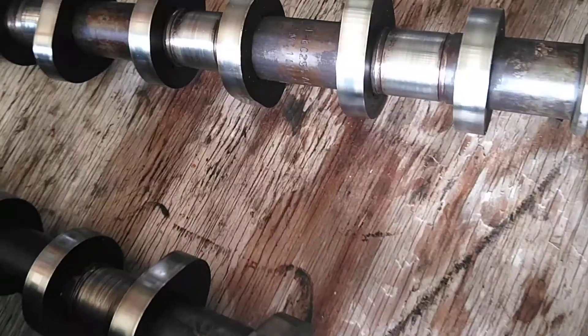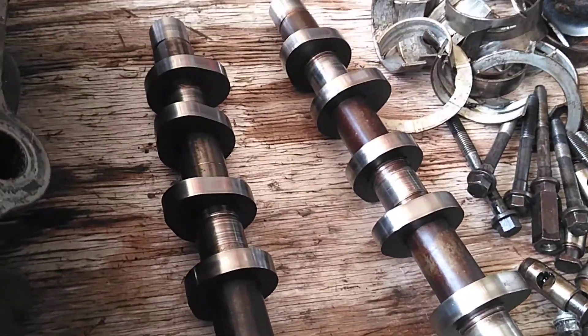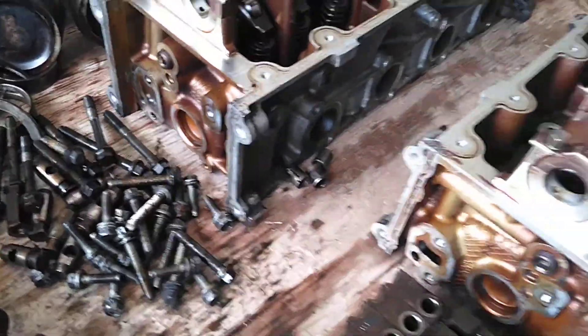I'm going to go ahead and show you the cams. All I did was wipe these up. I haven't done any kind of touching them or anything else. This motor has 120,000 miles, the guy told me.